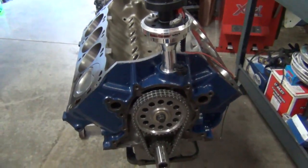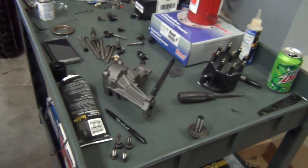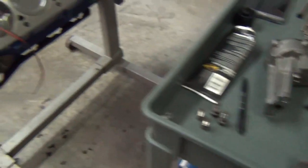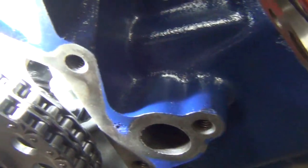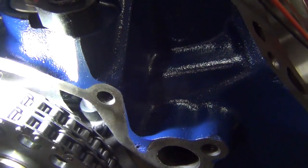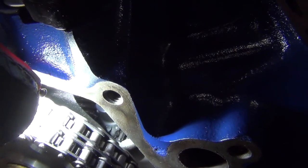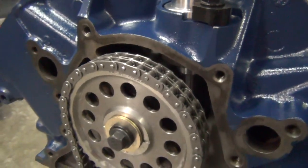The short block is completely done; we went ahead and degreed the cam in. What I want to do now is check clearance because I was going to install the oil pump — we're also using an ARP oil pump drive shaft, which is very strong. The first thing I do is drop a distributor in right here and snug it up. That is the distributor gear that comes in contact with the cam gear, which is what turns the distributor. You want to make sure that there's enough free play up and down on the distributor — get a good quality distributor and they'll fit just right.